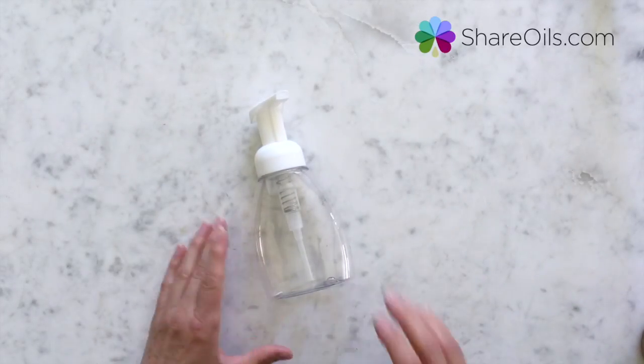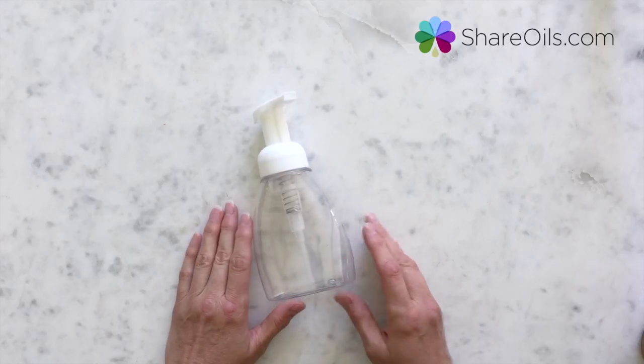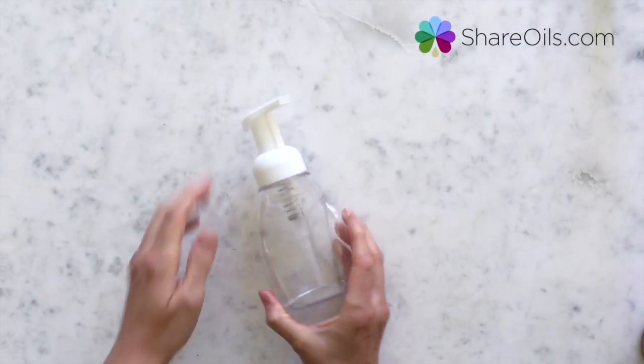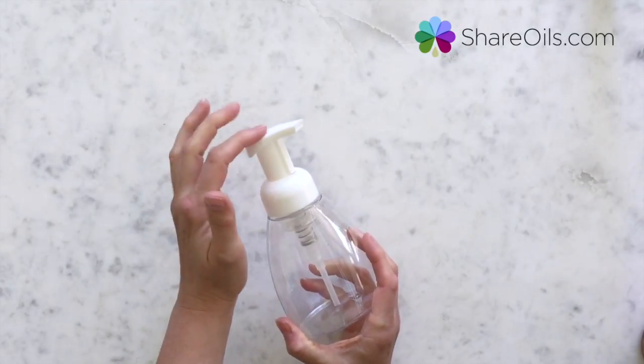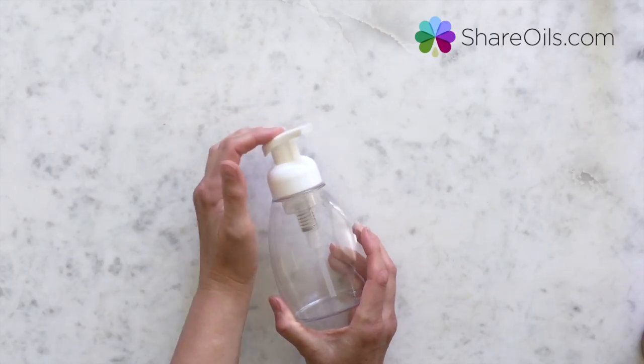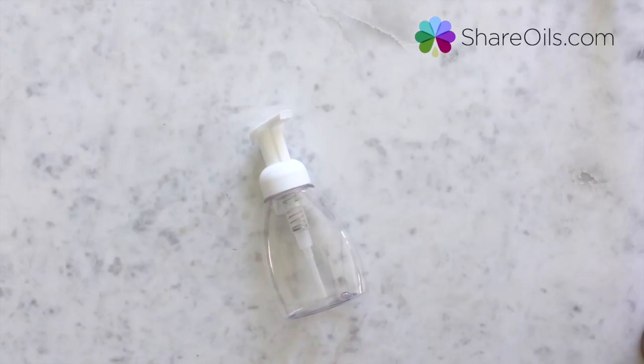I have been using this bottle in my very busiest bathroom. There's four of us — we have two kids — so there is a lot of hand washing going on at this house, and this little bottle has just continued to perform. Sometimes the problem with these bottles, as you may know, is the top starts to stick, and I haven't had that happen at all with these, so I am so happy. My little kids get so frustrated when that happens, so this is great.